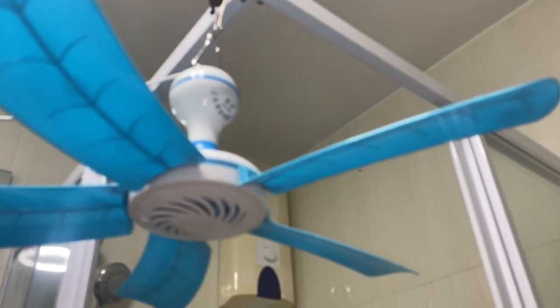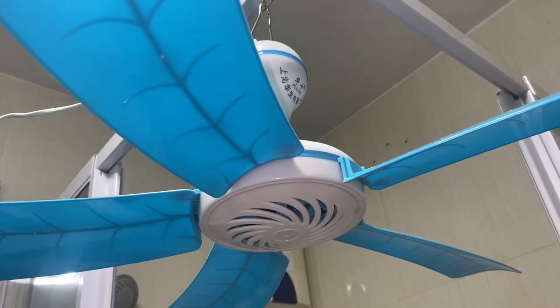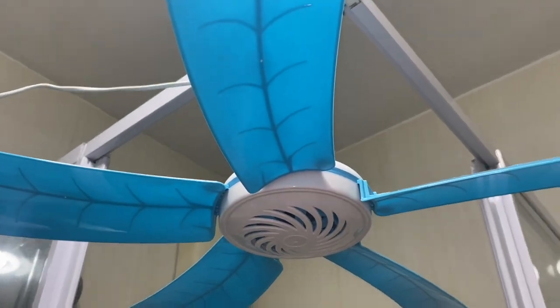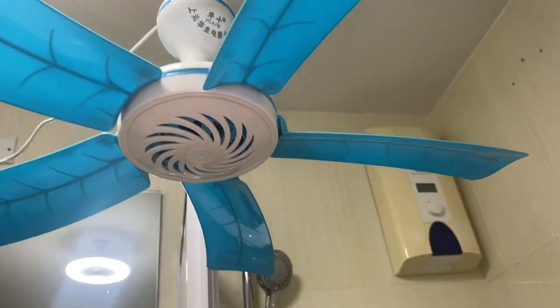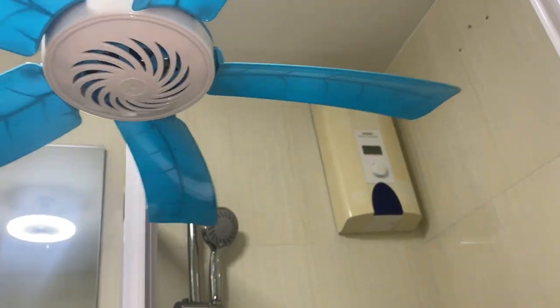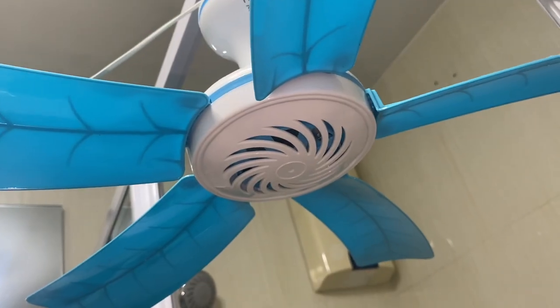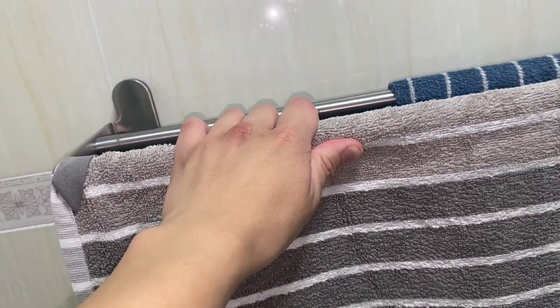So basically, I do have a fan here already — you might have seen the video of that — but sometimes when it's really hot, it's not enough. So I thought, why not try doing this? But yeah, it's just too much trouble. It's a lot easier to just have a clip fan here — my Bosch G clip fan.